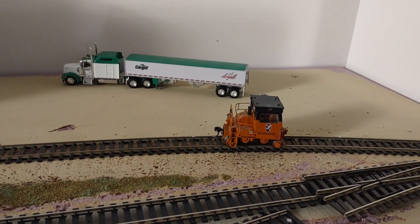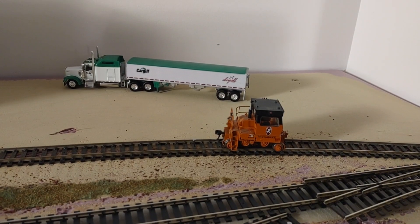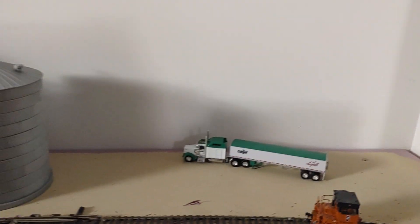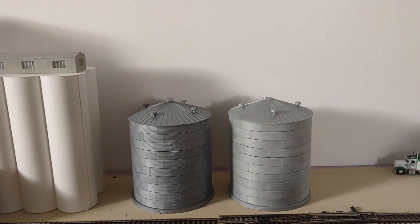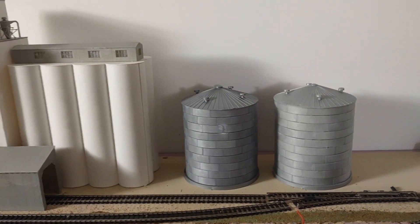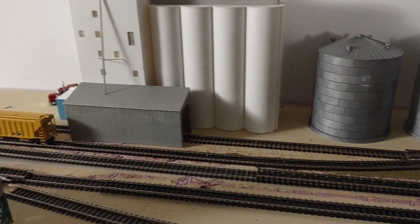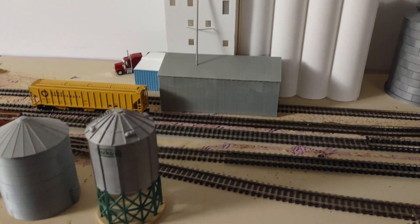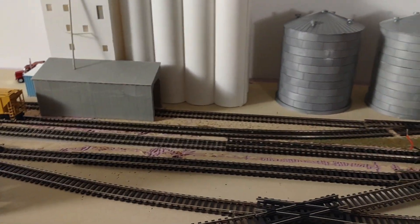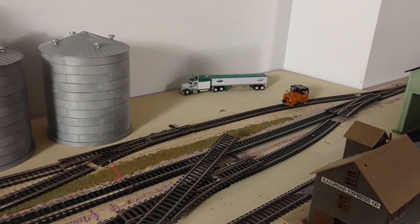Hey YouTubers, guess who's back! Finally, it's that time of year again. We had our local train show here last month and it got us back in the mood. As I said in my previous video, which has been quite a while ago, this area here I was going to completely rip up and start fresh — and that's what we've done.